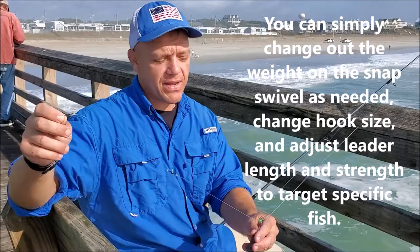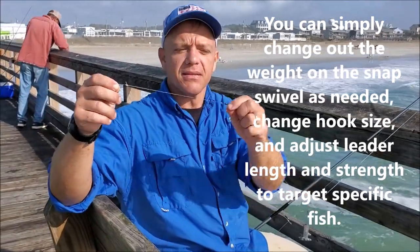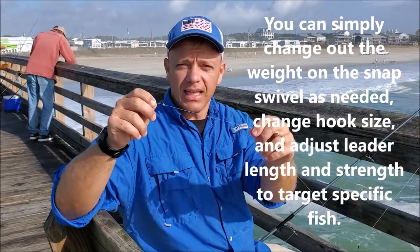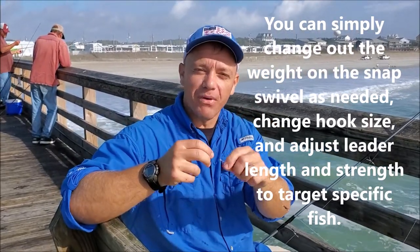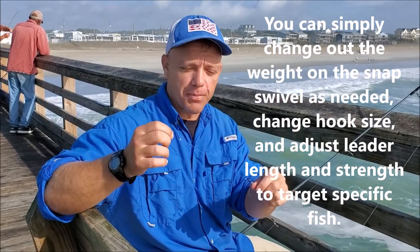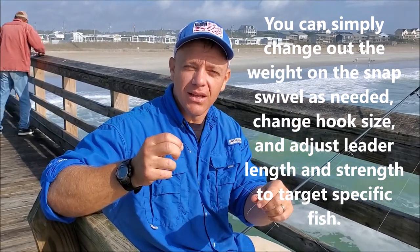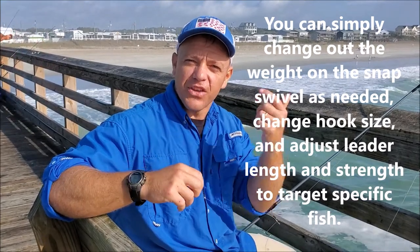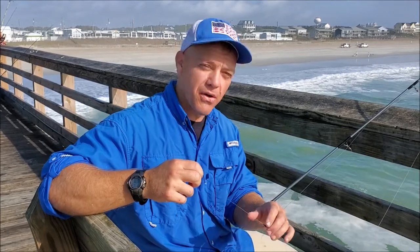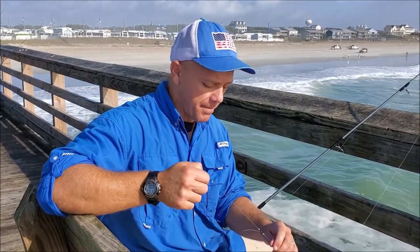So to recap: sliding weight on a snap swivel, the bead, swivel, leader, and the hook — pretty simple fishing application. This works off the pier and works in the surf all over the place. I want to say thanks to Rockin' Rod's Outdoors Fishing Store in Hubert — it's a new fishing store, this is where we picked up some of the tackle. If you're in the area of eastern North Carolina going through Hubert or the Swansboro area, stop by those guys and get some gear from them.